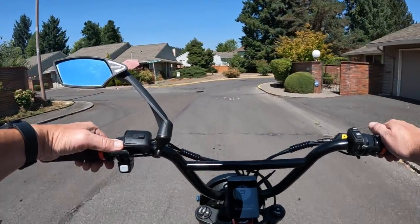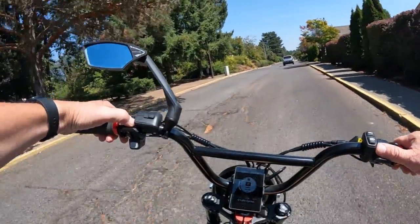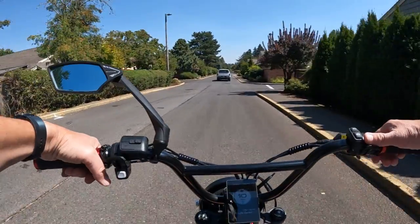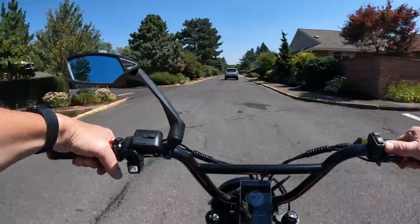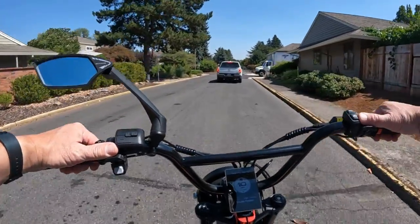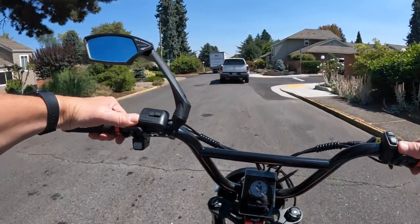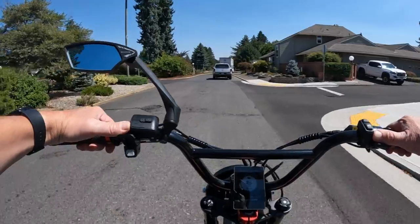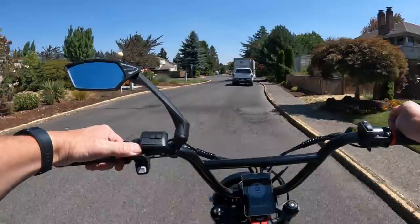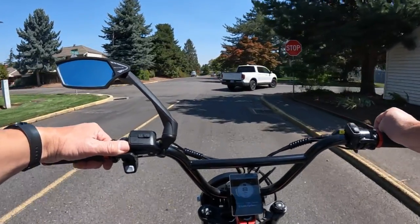So it's a 48-volt 750-watt motor, peaking at 1500 watts. The battery is a 48-volt 18 amp-hour battery. A lot of batteries these days are coming in at at least 20 amp-hours, so 18 is pretty close — not too bad. They're giving a range of up to 68 miles, which of course means using the lowest pedal assist level. I believe it has seven pedal assist levels.